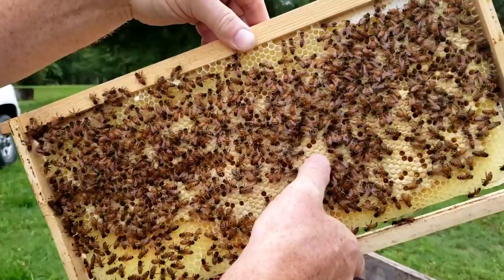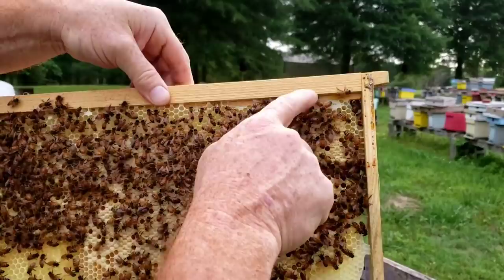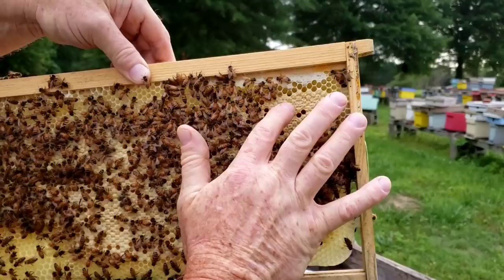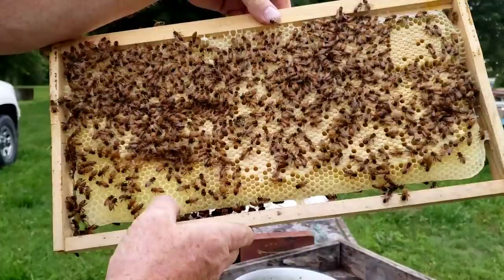So this is capped brood. Look and see how it's brown — actually more of a tan color. See the difference in color between it and the capped honey? If you can see right here on the very top, this little spot is capped honey, and right below it is the capped brood. See the difference? The capped honey is more white, and on the capped brood you can actually see the very top of the cell they capped over is more pronounced — you can still see the embossing on the capped brood versus the honey.